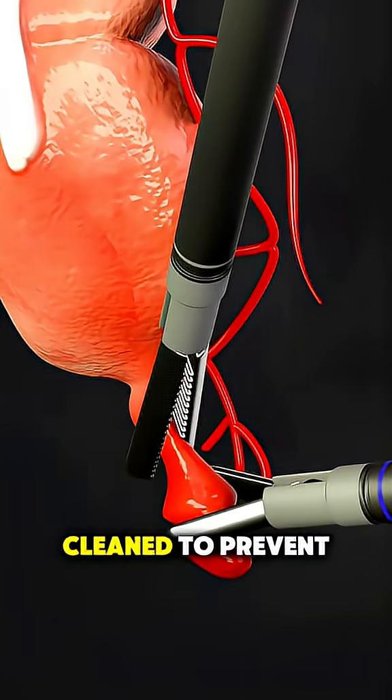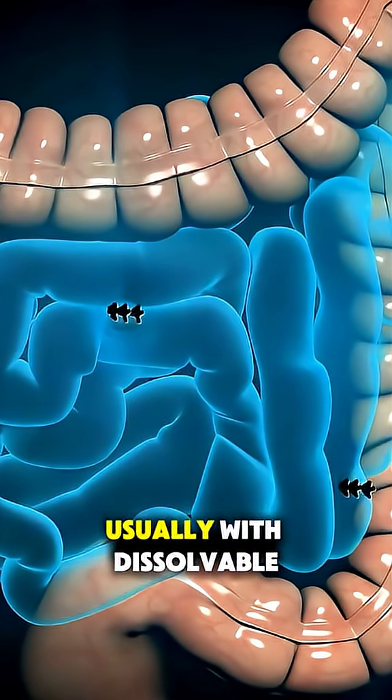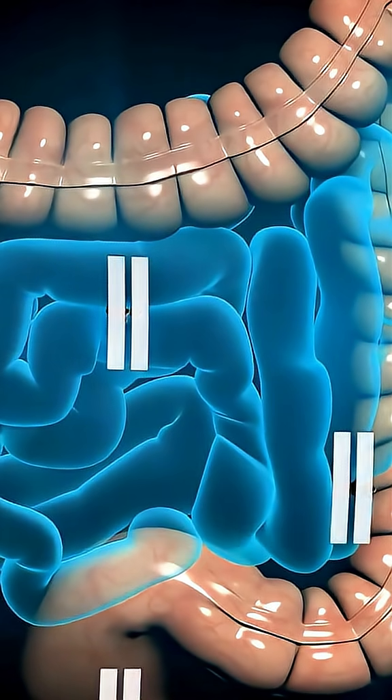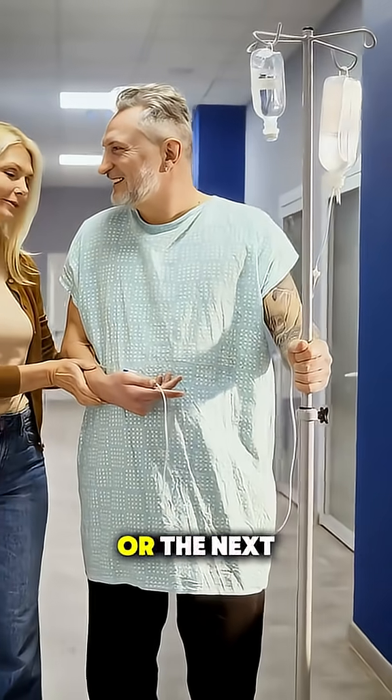The area is cleaned to prevent infection, and the incisions are closed up, usually with dissolvable stitches. The whole thing typically takes about an hour, and most people can go home the same day or the next.